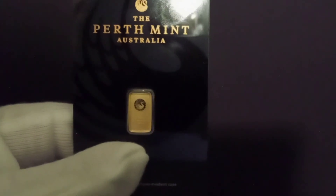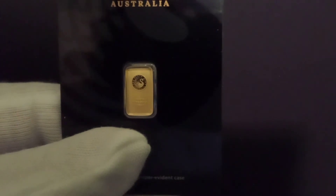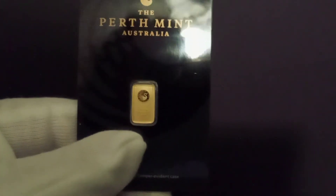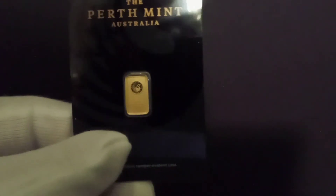The Perth Mint Australia was originally started by English people mining in Australia. They started their department in 1899 and they're still around today. They sell little fractions of gold like this one — one gram pure gold, it actually says it right on here. Be careful where you get them from, because from what I understand there are quite a few replicas out there. I got mine straight from a bullion dealer, so I know I'm good.